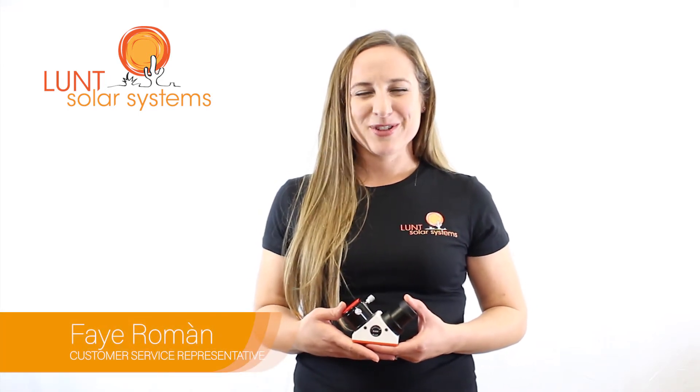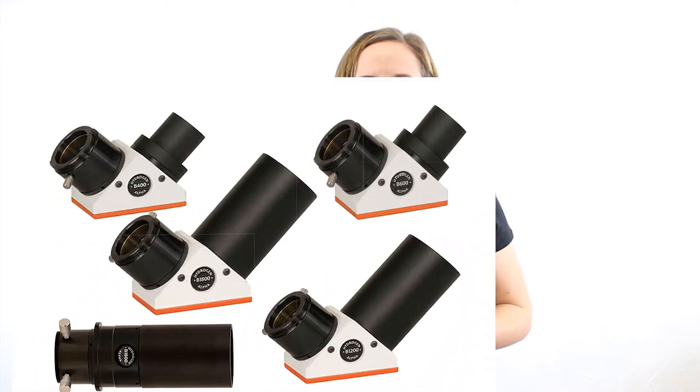Hi, I'm Faye Roman, your Lunt Solar Systems Customer Service Representative. I wanted to talk to you today a little bit about blocking filters. Now when choosing a blocking filter, the system you're looking at will definitely come into play.